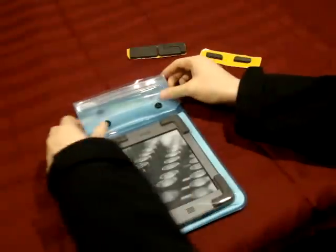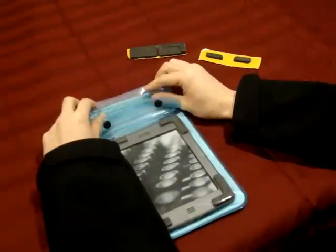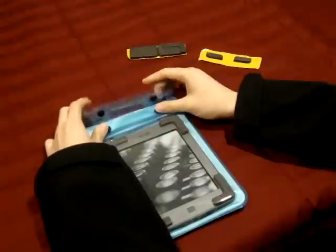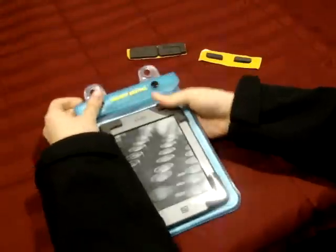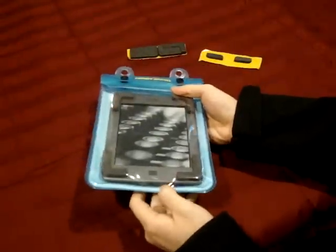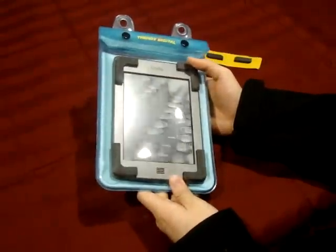In the interest of time, I won't be doing the two layers of SecureSeal. I'll just fold it over and button the two buttons. Like I said before, you still have access to the power button, so I'm going to go ahead and turn on my reading device.